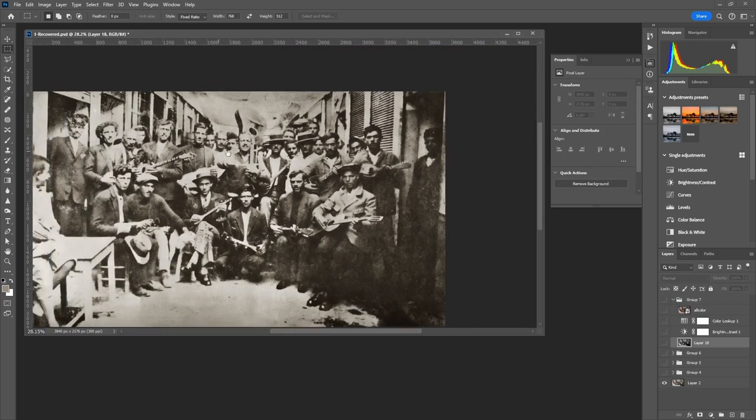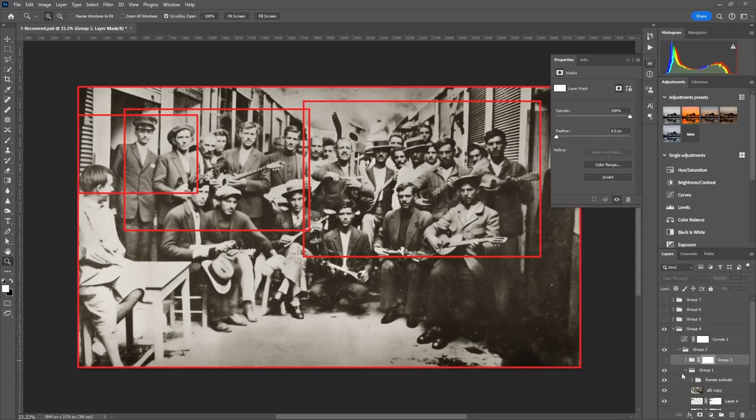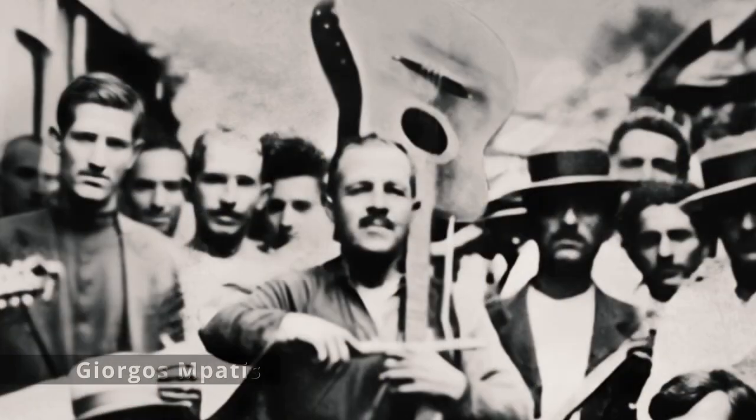The first batch of the subsets included bigger portions of the photo, that usually included four or more faces. Especially for the two well-known historical figures of the photo, I was a bit more careful to not alter significantly their characteristics.